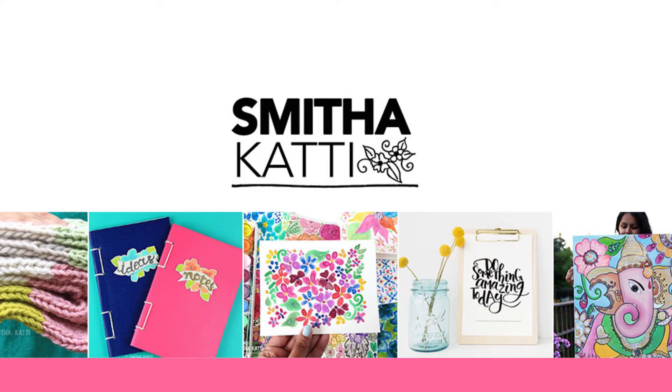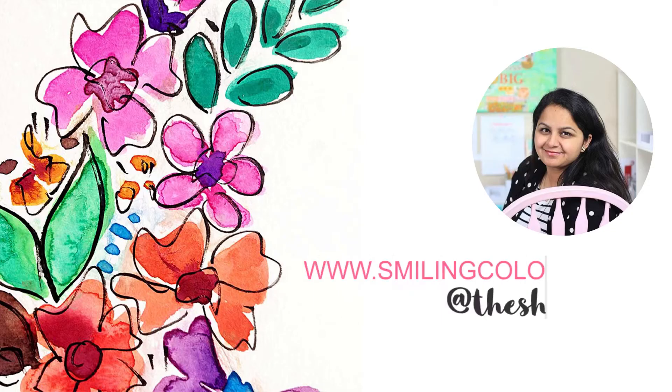Hello friends! Thanks for stopping by today. I'm Smita Katti. I blog at smilingcolors.com and you can also find me on Instagram as the shininess.